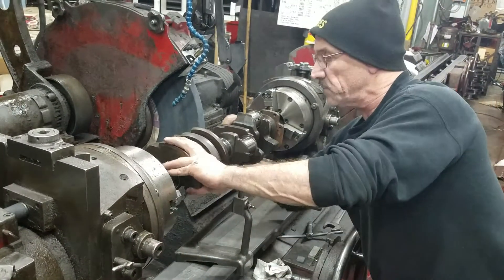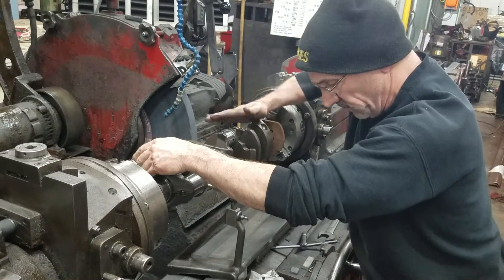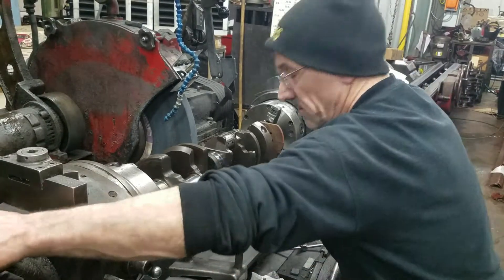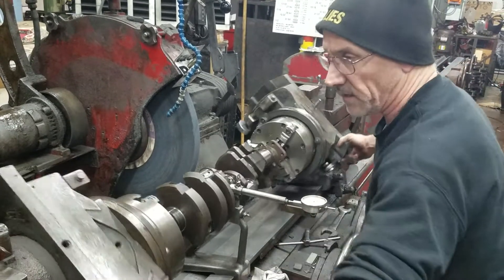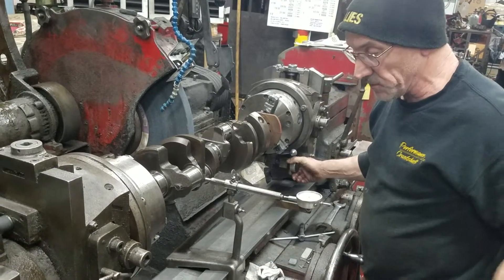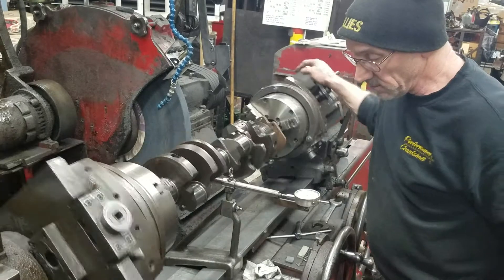Unlock your index pins or your chucks. Go to zero, because we know it's only a one-turn deal. And bingo — there's like four thousandths index on that one. We've got it correct. Just go half of that — back two. Lock them down. And you're there.